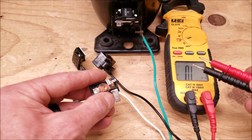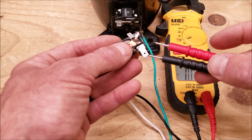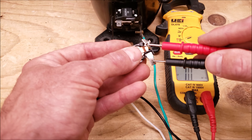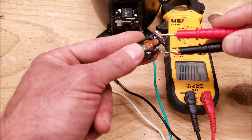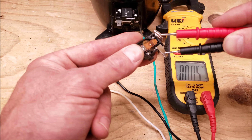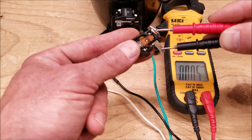We have our multimeter on resistance and I'm going to check right from here to here to see what our resistance value is. This reads 0.5 ohms of resistance — you might read 0.3 or 0.4 ohms as well.